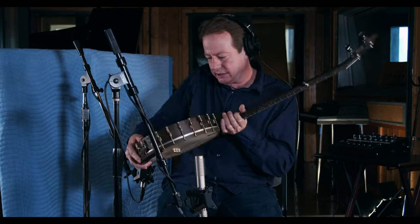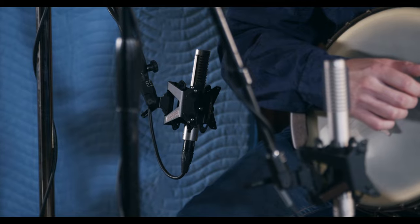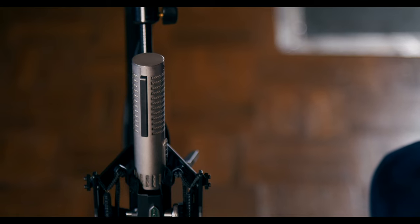Sometimes I'll put a microphone behind an open back banjo to capture what's going on coming out of the back of the banjo. In this case it's a Royer 121 ribbon microphone in the back, and in the front we have a 122V tube ribbon microphone.